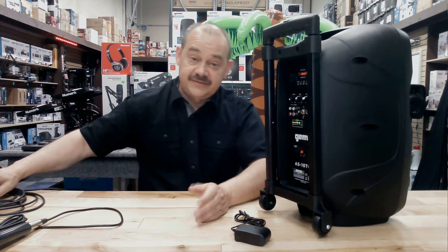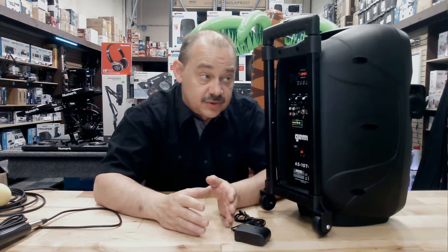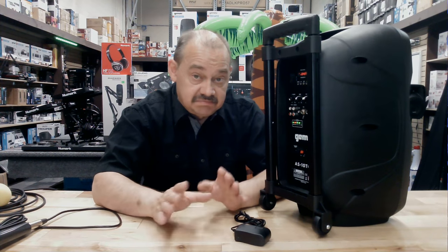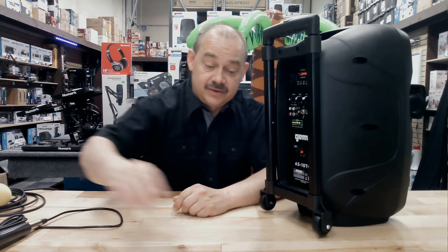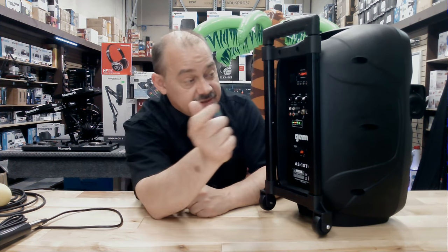I think it's great if you've got to do an announcement or you're doing a public address for a small group. You need something portable and easy to take to the car, inside, or wherever you're going. If you need something portable and don't want to carry something heavy, this is a really good way to go.